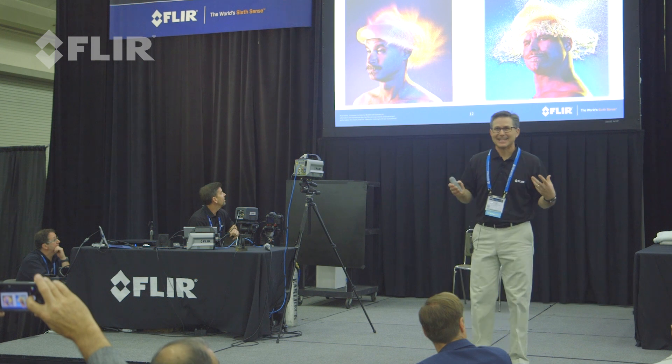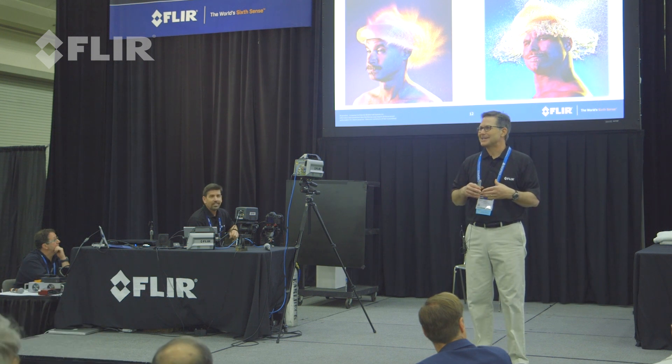I mentioned earlier the water wig. You Google it, this comes up. I was amazed. There are quite a few images out there, videos of visible water wigs.